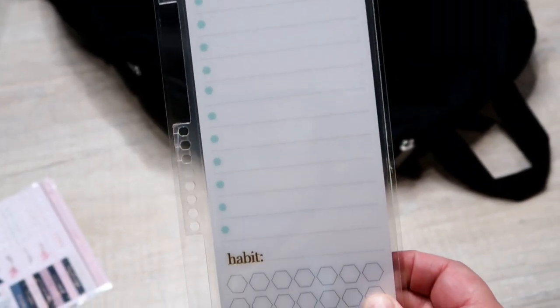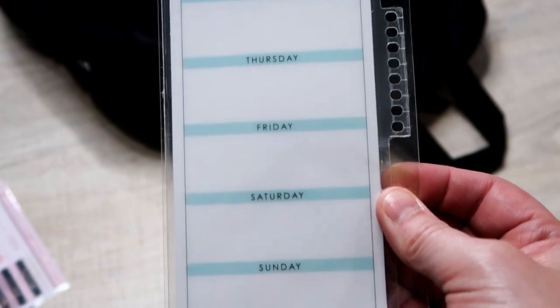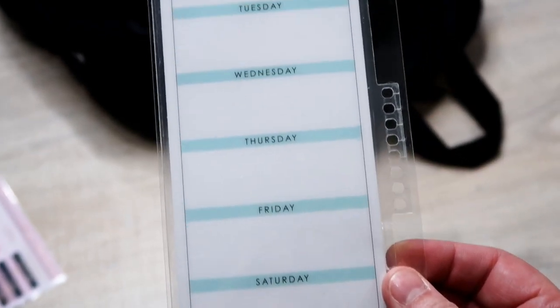I'm not including a planner in this giveaway because I didn't know exactly what planner to put in it. Next, I put a little dashboard in here — this is the two-sided metallic dashboard. It has priorities and habits on one side, and on the back it's got Monday through Sunday for you to write anything down. It could be for meal planning, appointments, anything you need to remember. This not only clips into your life planner but can also clip into your notebook.